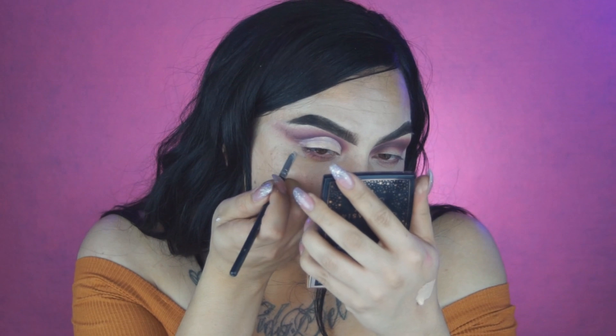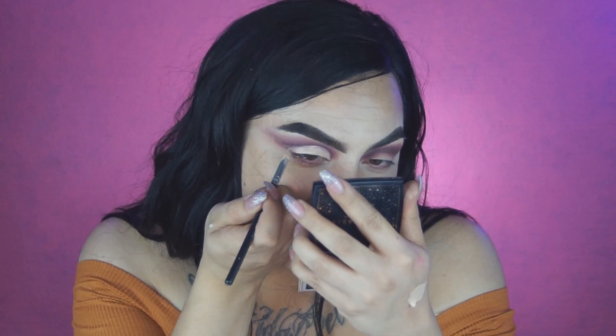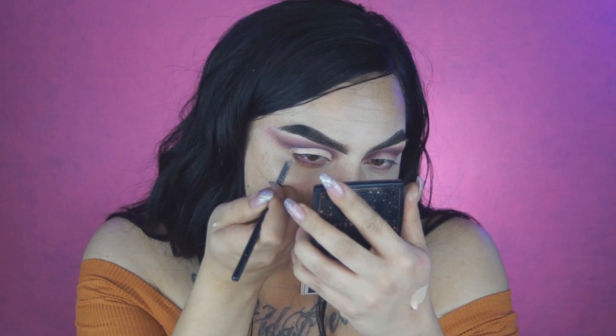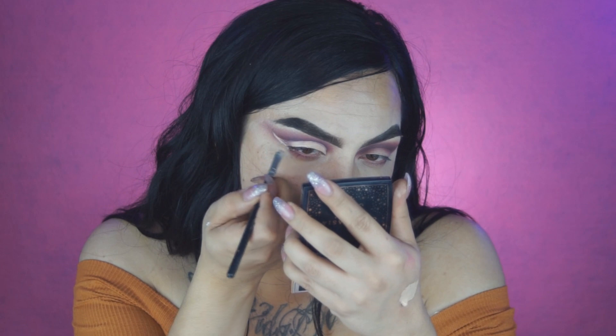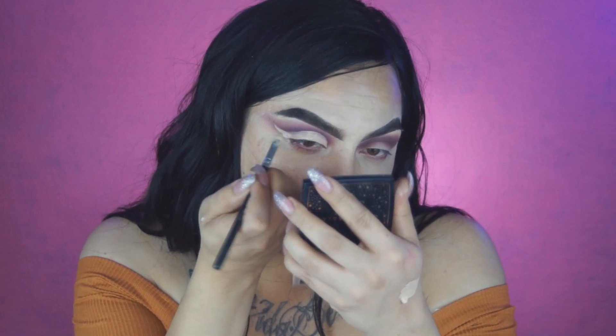Towards the end, I draw like I'm doing a winged eyeliner and just go up. Then I just thicken it up and connect it.